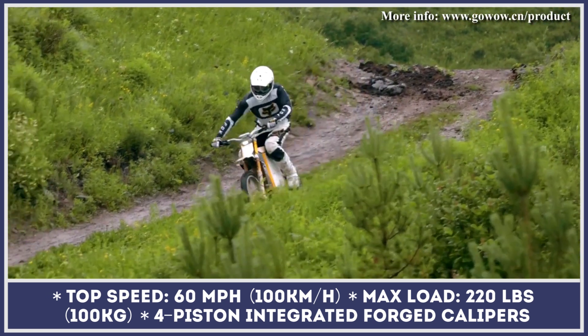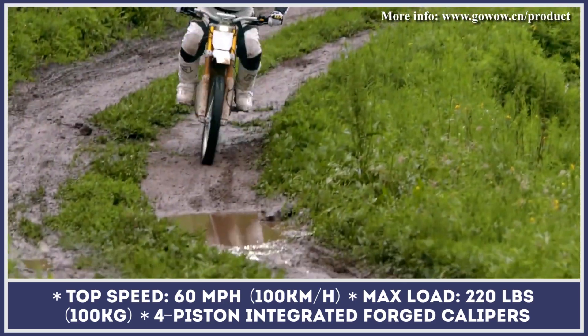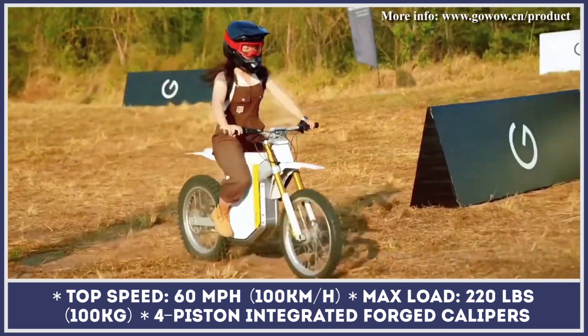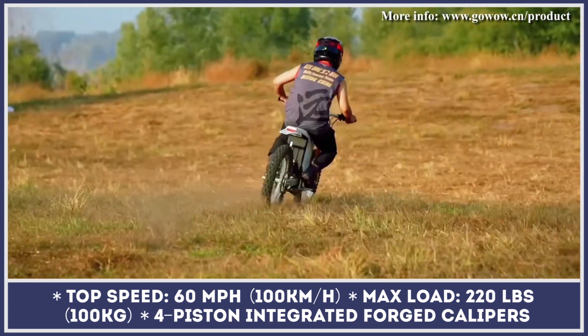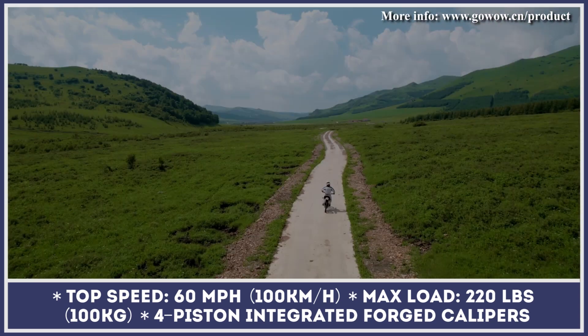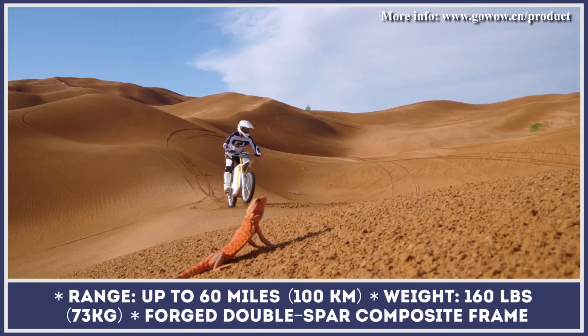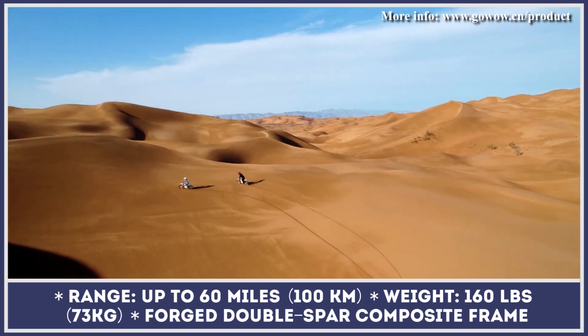The battery supports fast charging and needs 3.5 hours to restore 100% of its charge from a 220-volt power outlet. The power from the battery is consumed by a 9-kilowatt PMSM motor, letting you travel at speeds up to 60 miles per hour and make use of the immense torque output of 309 pound-feet.